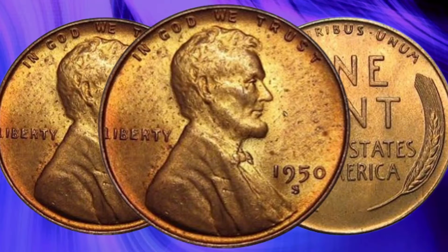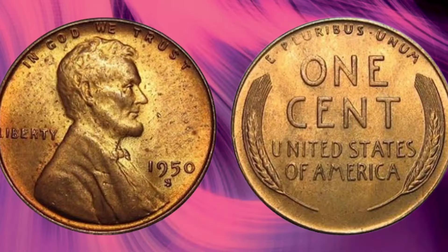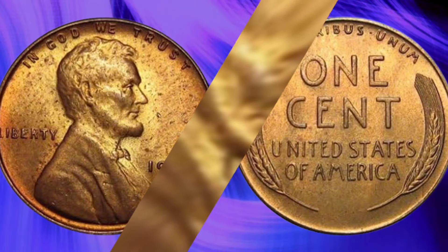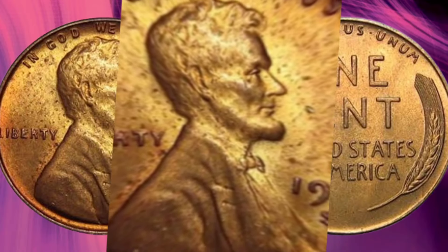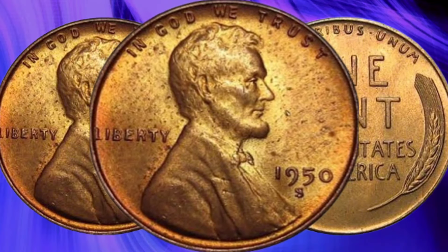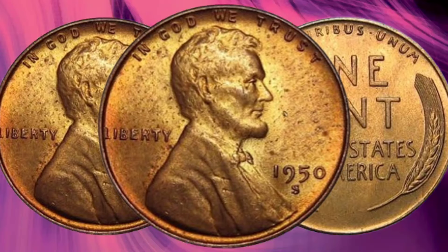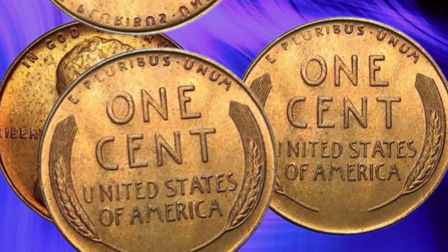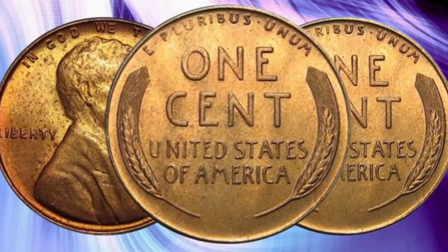When it comes to value and rarity, several factors come into play. The 1950 Lincoln Cent is generally considered common, especially in circulated condition. However, high-grade specimens — particularly those in uncirculated condition or with a mint state designation — can be quite valuable. The condition of the coin, graded on the Sheldon scale, ranges from poor P1 to perfect mint state MS70. Coins that have been well-preserved and show minimal wear are highly sought after by collectors. Proof coins, which are specially struck for collectors, can also command higher prices.